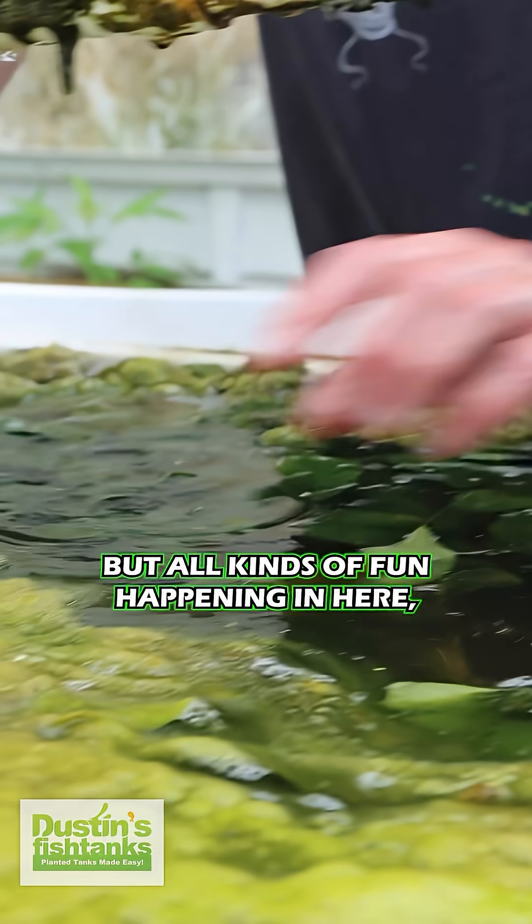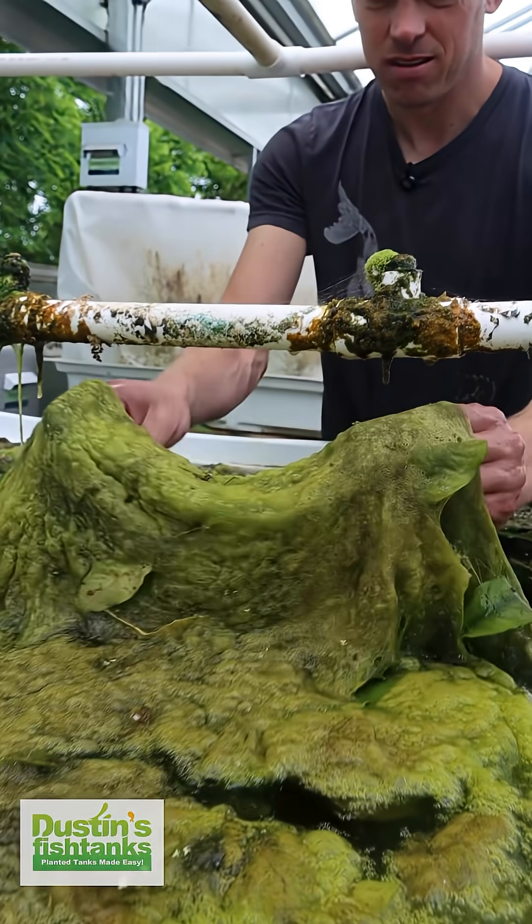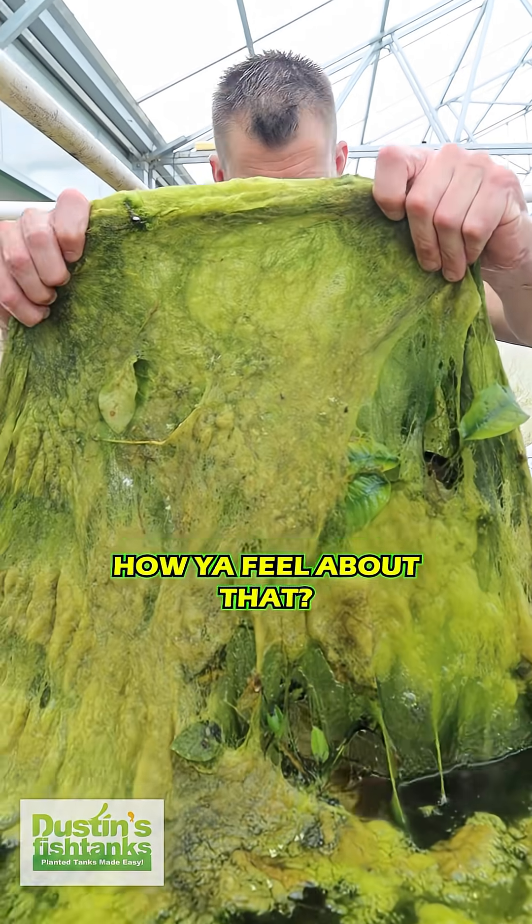All kinds of fun happening in here. Look at this — let me make a curtain of algae there. There you go, how do you feel about that?